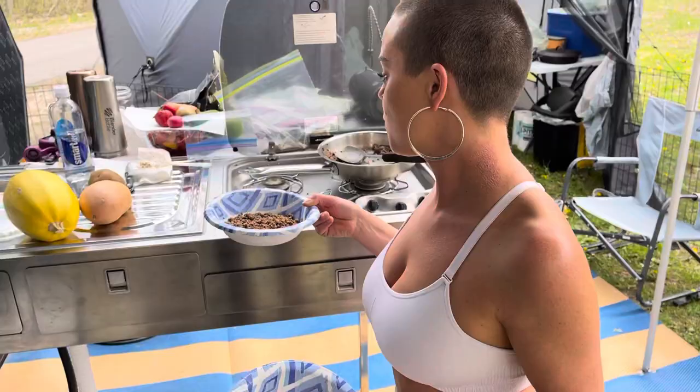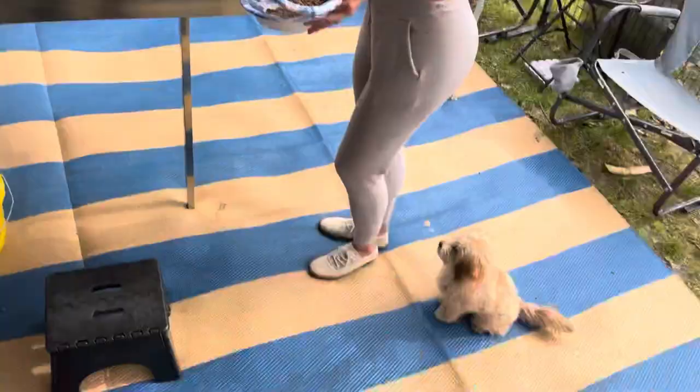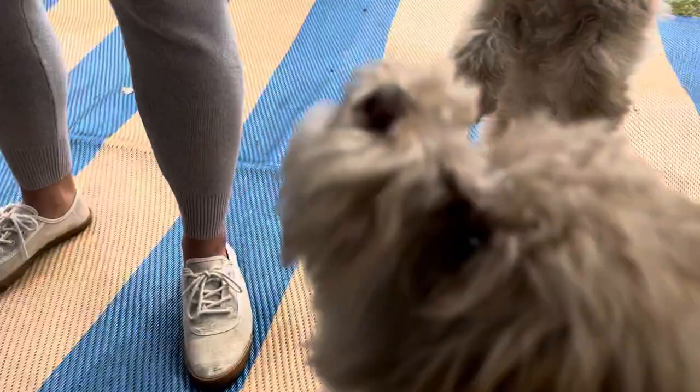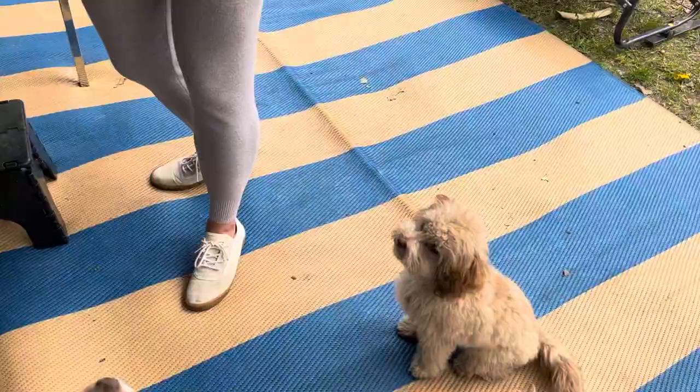For my spoiled puppies, I either do chicken or ground beef. This time I'm doing ground beef, and I still have hard food in here as well. I just do a burger and dry food medley for the dogs, and they love it.